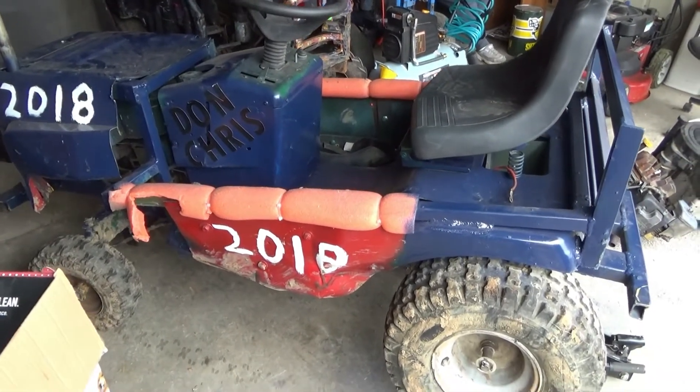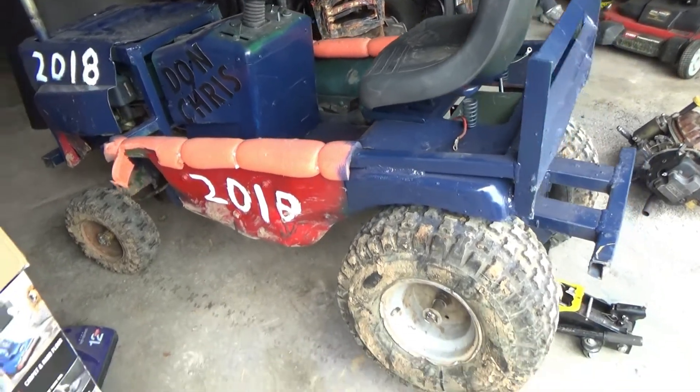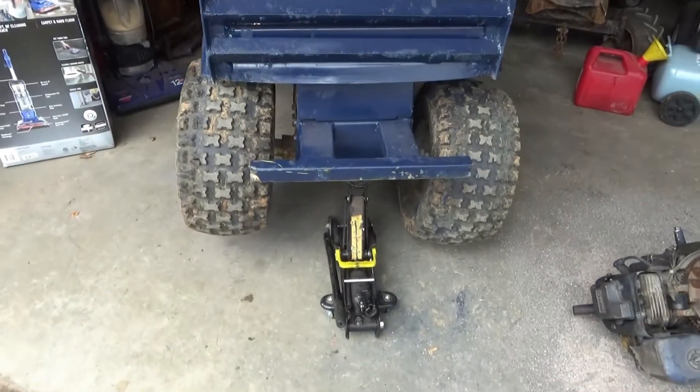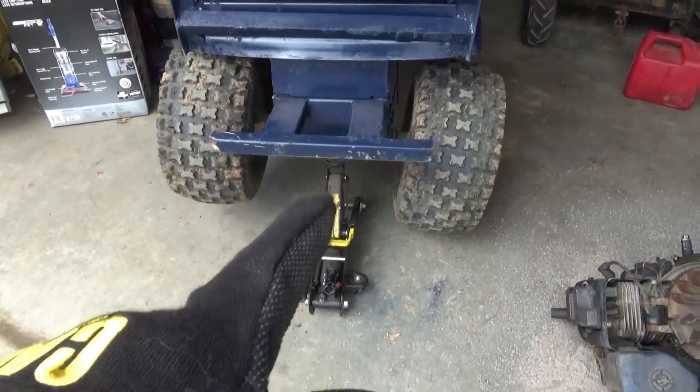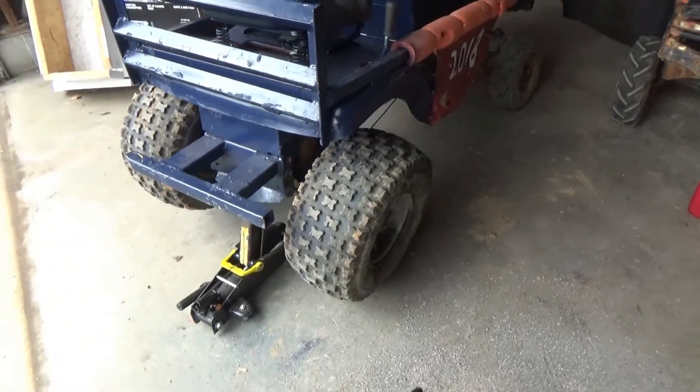I did a little more investigation on it. The frame is not bent. The frame is perfect straight. We're gonna walk around, I'll give you a detail. That's why the jack is on the floor, so that's why the tires like that. I'll explain everything to you in 30 seconds.